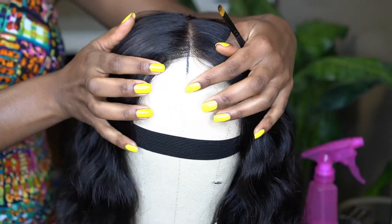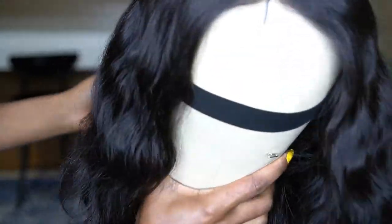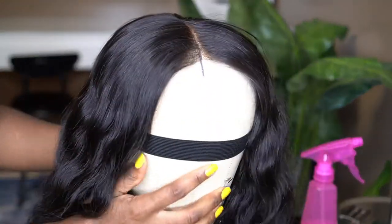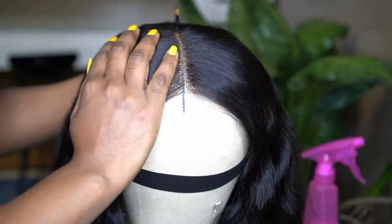We're going to be using the Nia wig from suzyxo.com. I prefer this wig because it is an average density — it is full but not too full, just full enough. The density is 200 grams and this is a body wave. The wig is freshly washed with no product on it at this time.